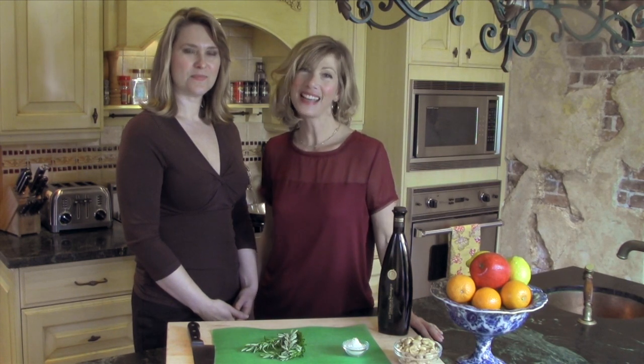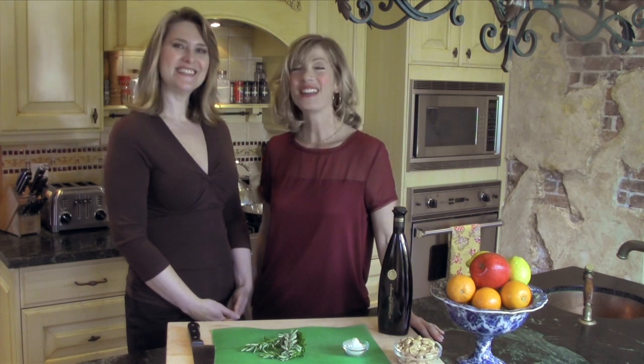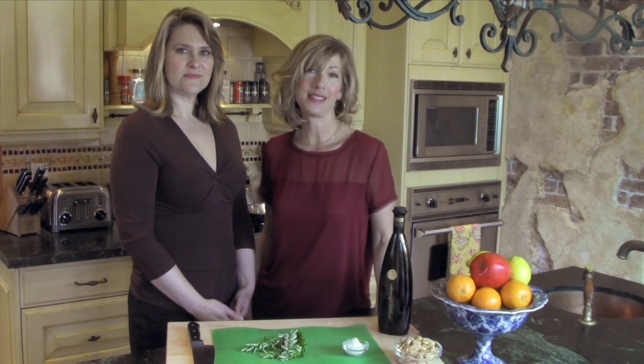Welcome to the Brown Lounge. I'm Holly Brown and today I have Erin Koopy with me. Erin is a wonderful chef. She teaches classes all around Seattle and I've asked her to come in and help us with a wonderful Mediterranean menu. She's helped us with all kinds of wonderful recipes that you can find in our Mediterranean menu dinner party plan.